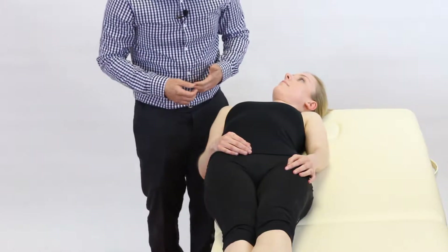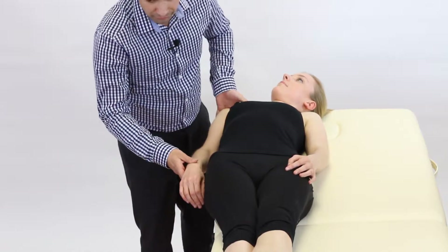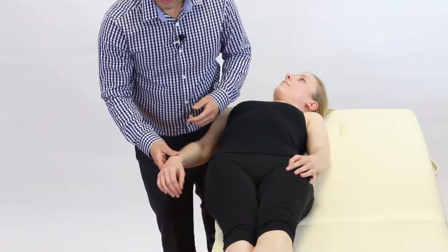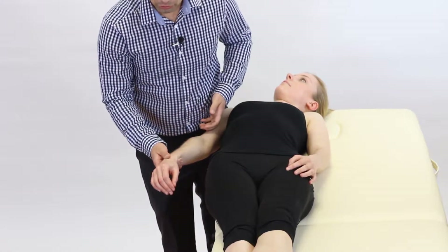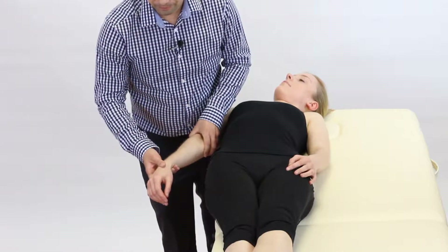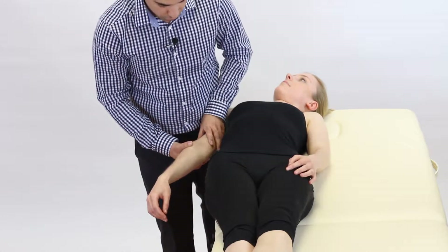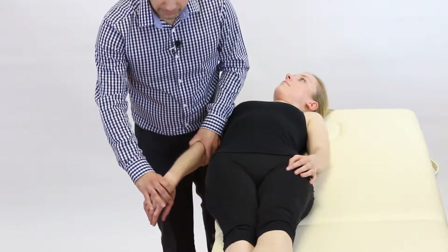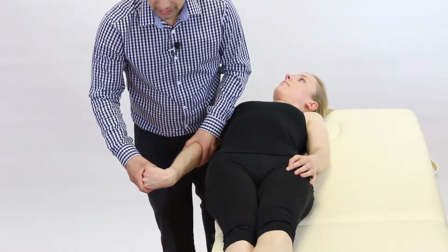Now we're going to progressively sensitize the arm for the radial nerve. The first movement is depression of the shoulder girdle — the easiest way to do this is to push down with your hip, which allows both hands to be free for the rest of the testing. After shoulder girdle depression, the next thing is to extend the elbow fully. The third sensitizing movement is to medially rotate the whole arm by turning at the humerus. The fourth sensitizing movement is to flex the fingers, the thumb, and the wrist on the side that you're testing.